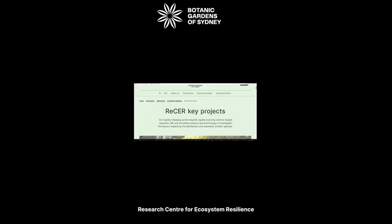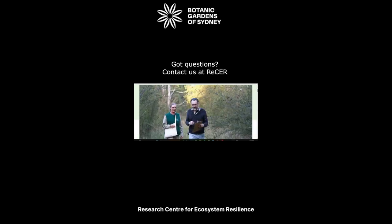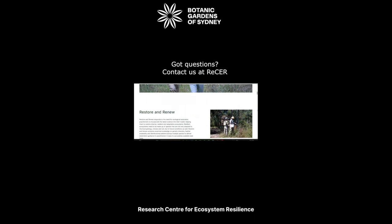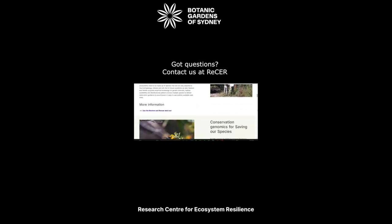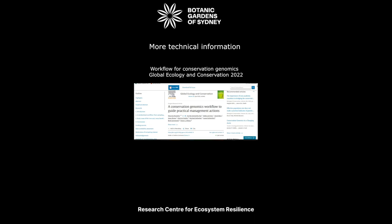We hope you found this content useful. If you have any questions at all, please don't hesitate to get in touch with the RESA team at the Botanic Gardens Sydney. In 2022, the team also published a workflow for conservation genomics, which is open access.